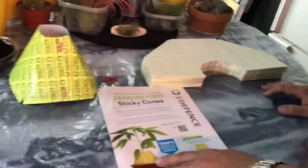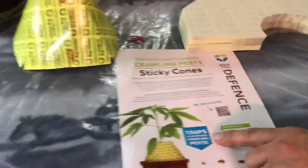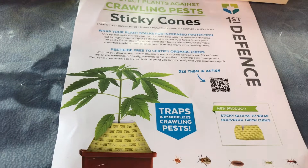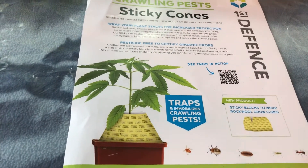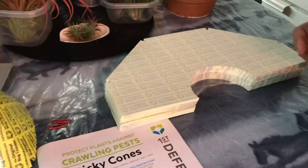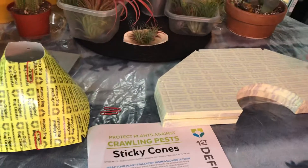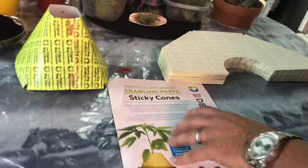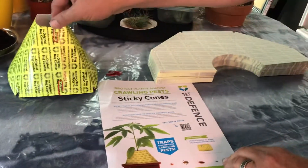Hey everybody, another product I just want to give a shout out to - this is a sticky insect trap. That's Comet in the background. We've been using the little small ones on a stick that you get from places like Home Depot, but these I thought were really cool because they'll be good around my vanilla plants.